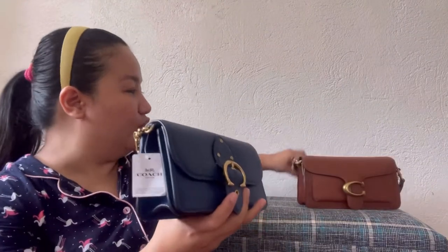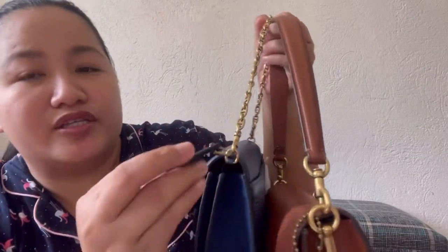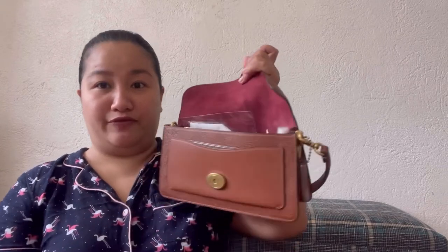Besides the size, let me show you a few more differences. The dog tag on the Tabby is smooth leather, while the one on the Beat Clutch is pebbled leather. Both have brass hardware. The closures are different too — the Tabby's is thicker. Both have a slip pocket at the back. For the top handle, the Tabby has a leather handle while the Beat Clutch has a chain handle. Inside, the Beat Clutch technically has two compartments and a slip pocket, while the Tabby 26 has two compartments plus a zipper compartment, a slip pocket, and another slip pocket in front — so the Tabby has more storage organization.